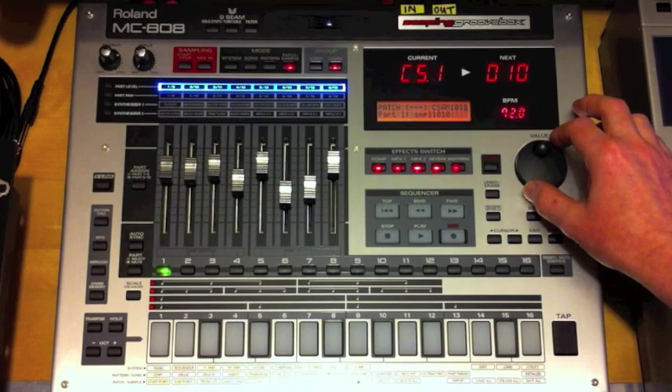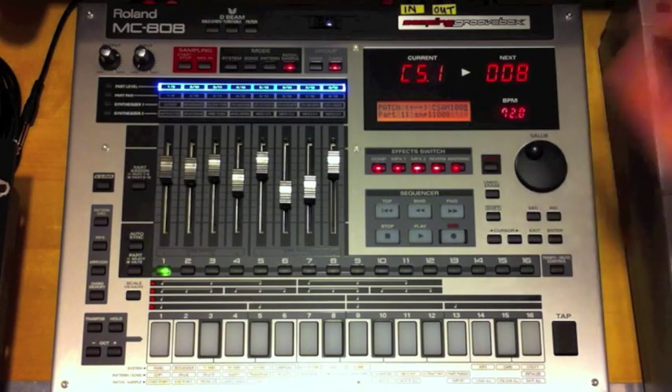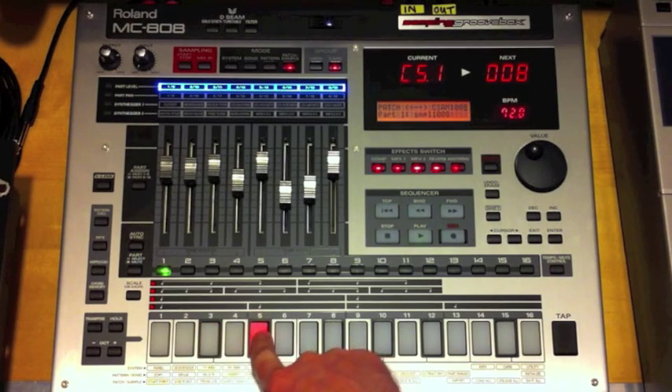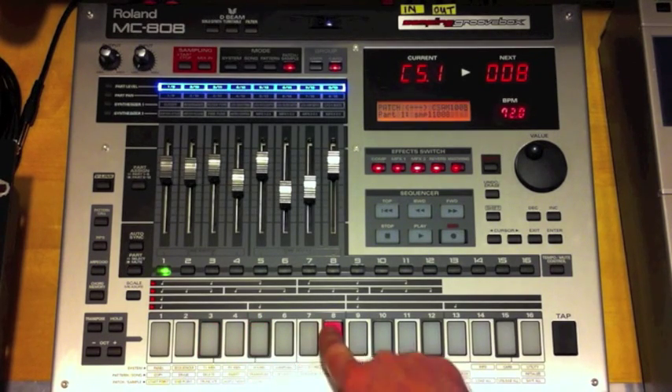We have the samples on the MC808 and as we said, the famous line. Now, in line with all samplers, that's great — you might want to use parts of that — but of course if you change the pitch of it, generally it speeds up.